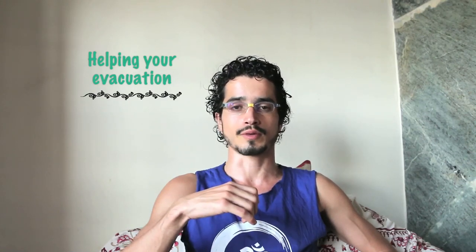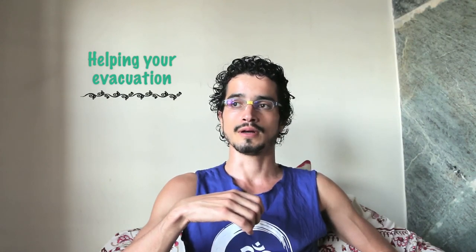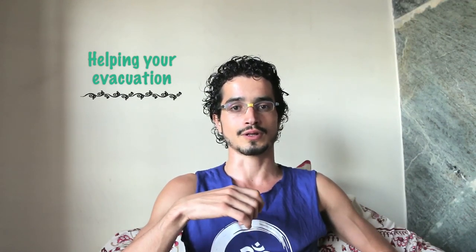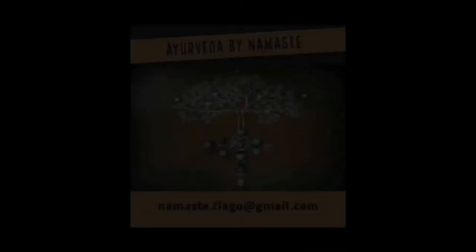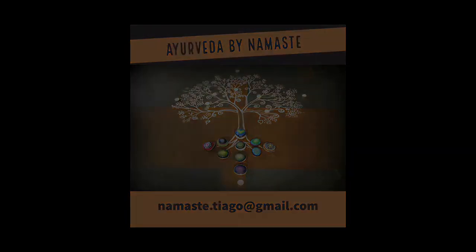I await your contact if you want to have more information about your health and this Namaste coaching health program. I'll see you in the next video. If you want to subscribe, like, share, and comment — all commentaries are welcome. Namaste. Thank you.